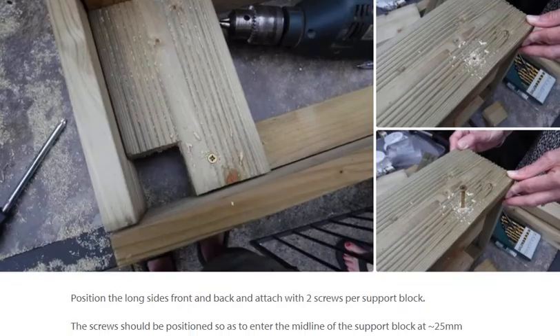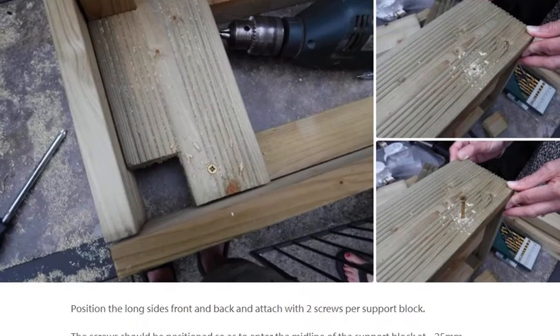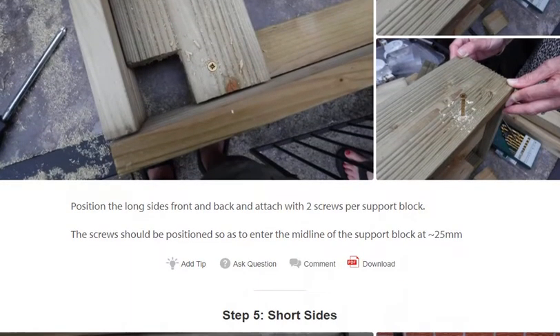Step 4: Long sides. Positioning the legs — long sides, front and back — and attach with two screws per part support block. The screws should be positioned so as to enter the midline of the support block at 25mm.